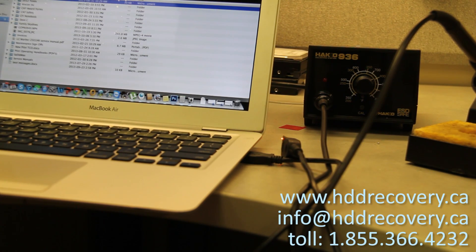If you guys have similar problems with USB sticks not being recognized, please don't hesitate to give us a shout. The best way to reach us is to give us a call — our phone number is 613-366-4232, or our toll-free number is 1-855-366-4232. You can also visit our website and submit a form through the Contact Us page, or send us an email directly to info@hddrecovery.ca.